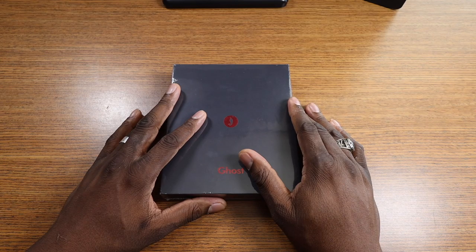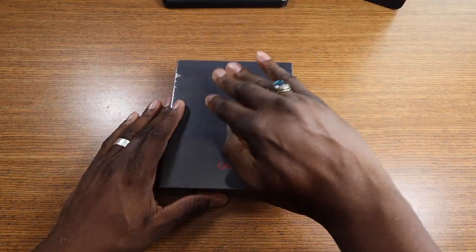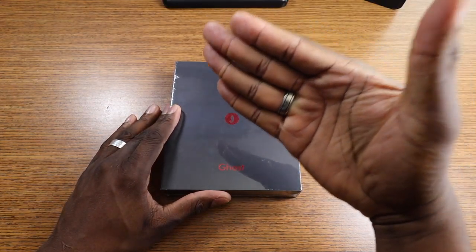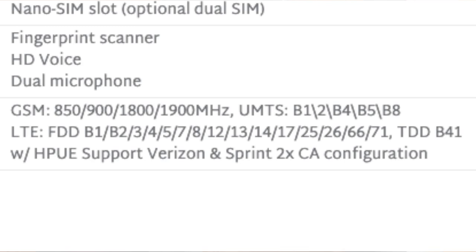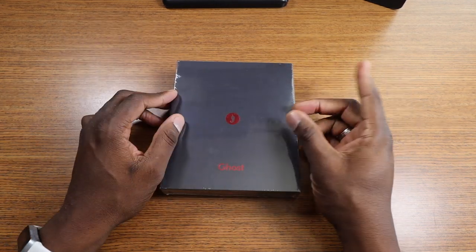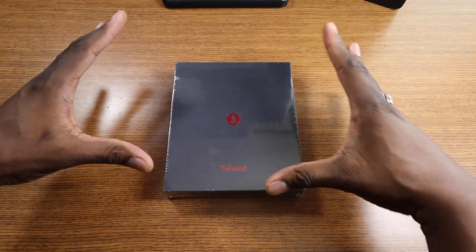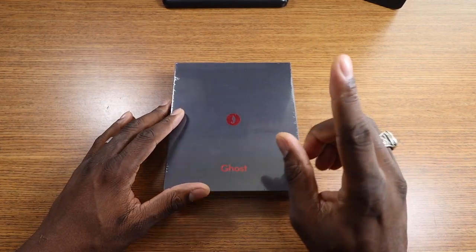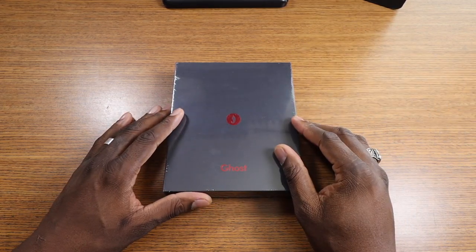You've got a nano SIM, fingerprint scanner, HD voice, dual microphones. But one thing about this phone that's better than a lot of other budget phones — without me even opening the box — it works on every carrier. Yes, including Verizon. And I know Verizon customers get upset sometimes about not having phones of their choice on certain networks, so this phone right here will be for you. Stay tuned later on and I'll disclose more information about pricing and carriers.